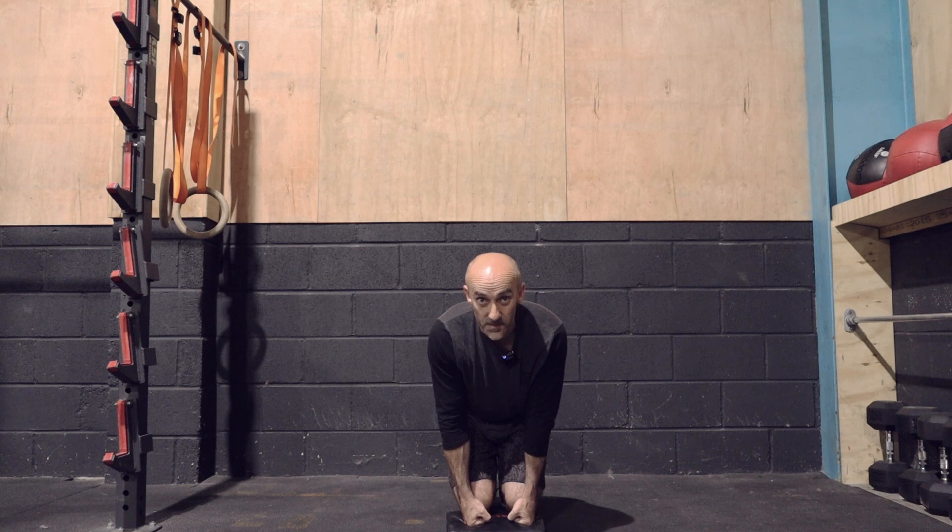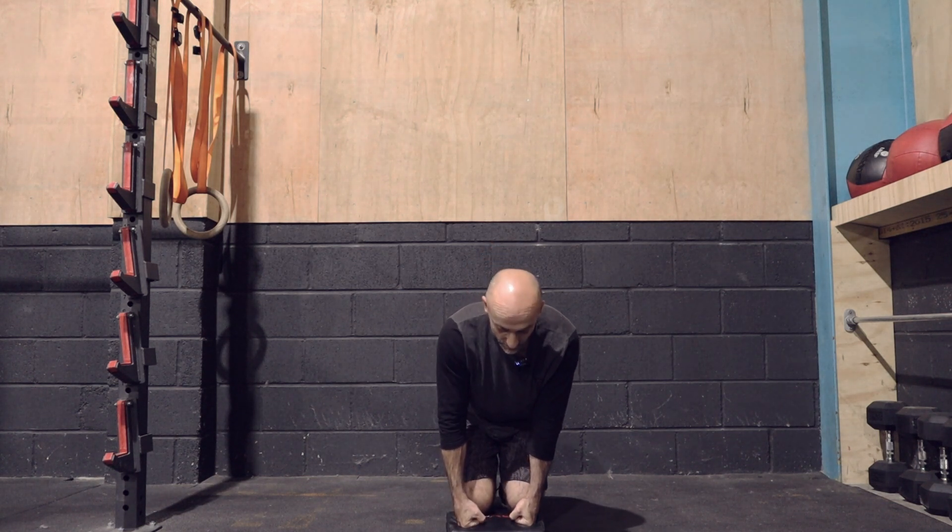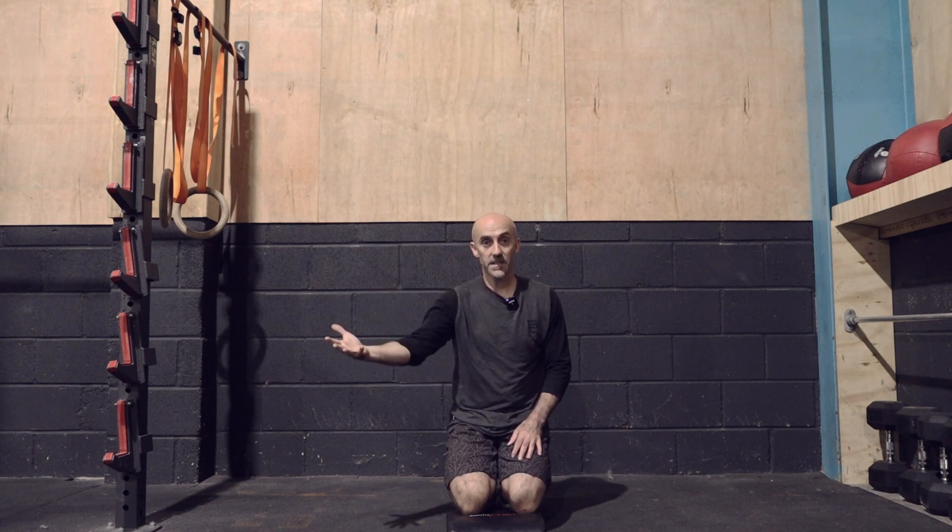Shoulder CARs — which stands for Controlled Articular Rotations, hence why we say CARs — basically means taking your joint through its biggest range of motion under complete control. We're going to do single arms: 60 seconds on the right arm, then 60 seconds on the left arm.